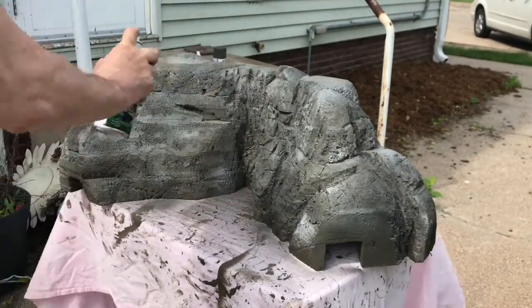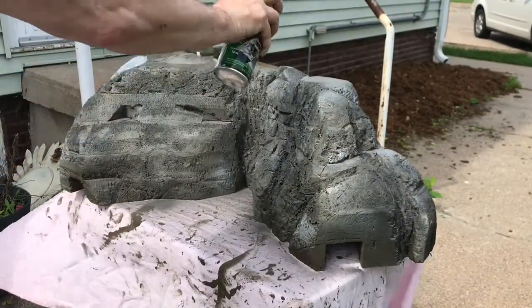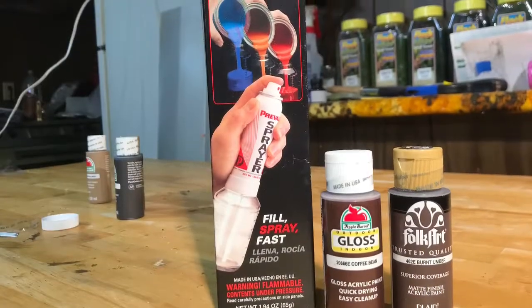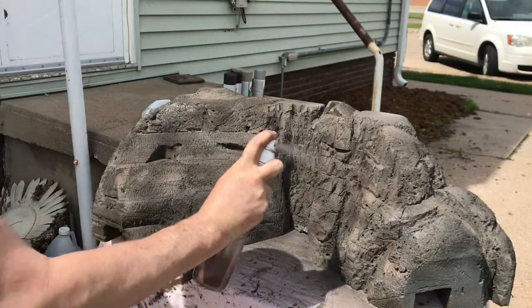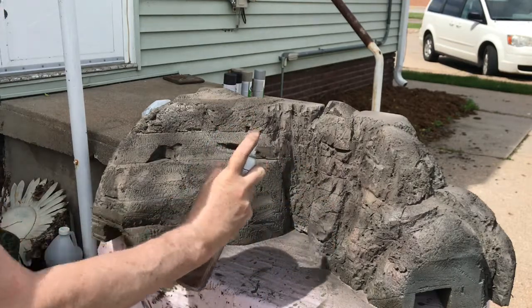I then ended up using a device that I found at Lowe's that allowed me to mix paint up in a bottle and use an aerosol spray attachment to the jar. I used some red and brown colors to create highlights.